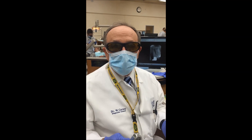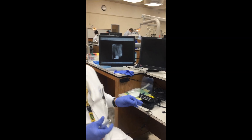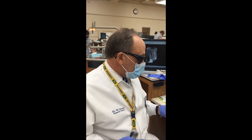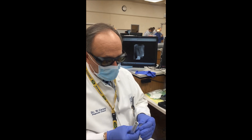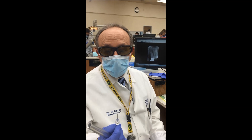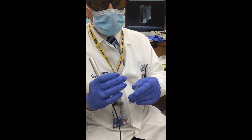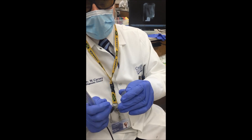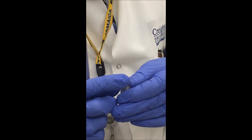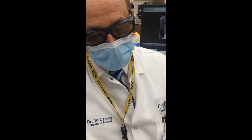Today we're going to do a demonstration of the Gemini Dual Wavelength Diode Laser from UltraDent. Setup is fairly simple and straightforward. The tips come either initiated, pre-initiated, or uninitiated. Initiation basically means that you're building up a carbon layer on the outside of the fiber optic light pipe to concentrate the laser energy at the point of the light guide.